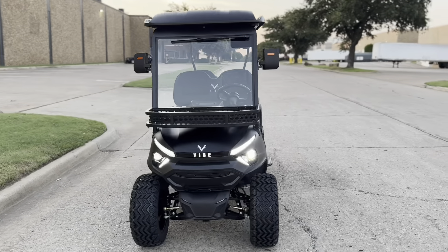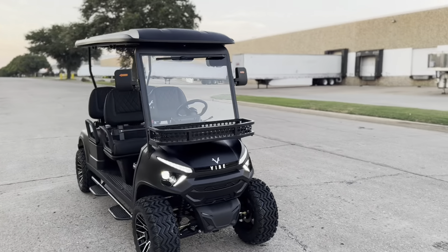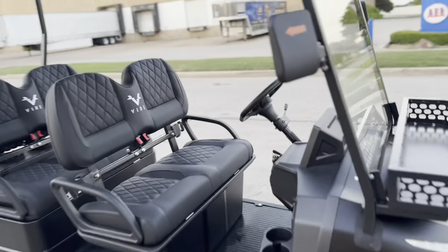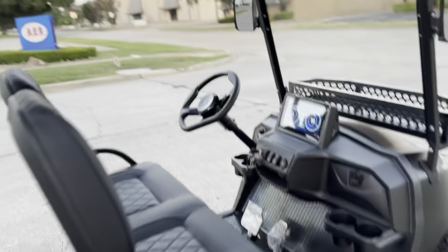You've got the rear view mirror, side mirrors, DOT approved windshield — and that's a glass windshield. Automatic windshield wiper. How cool is that? I love that.